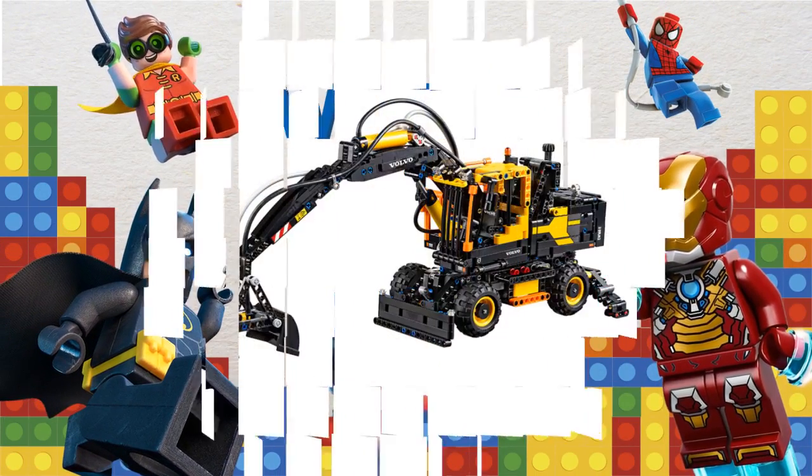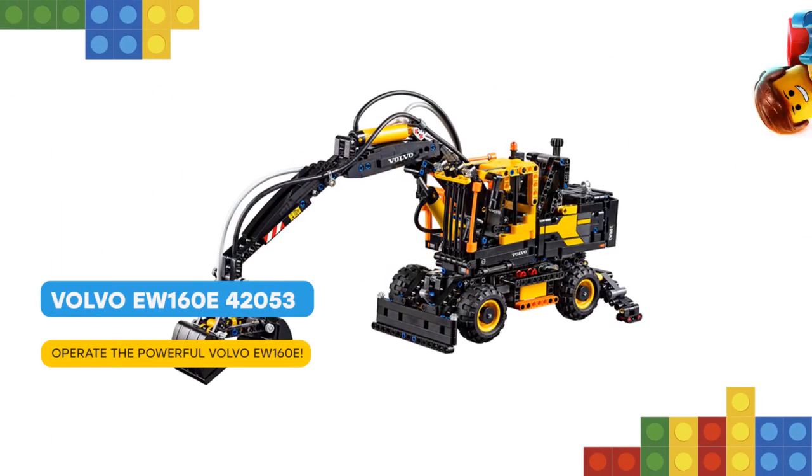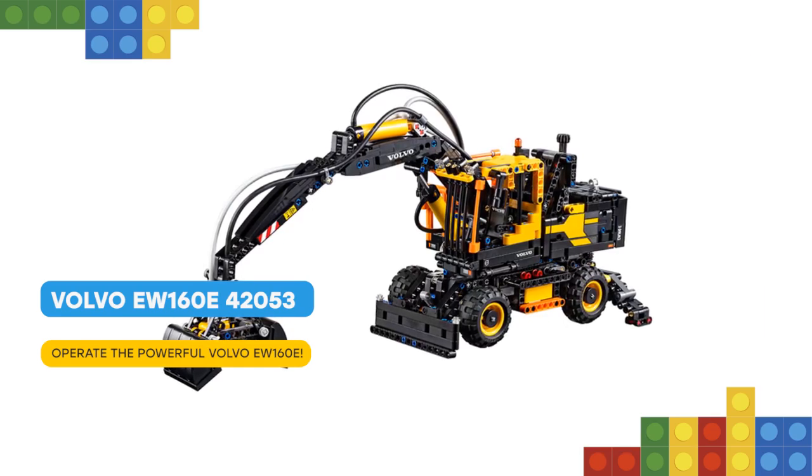Nice to meet you, friend. Get to know the high-tech innovation of the Volvo EW160E with this authentic LEGO Technic replica of the real-life wheeled excavator.